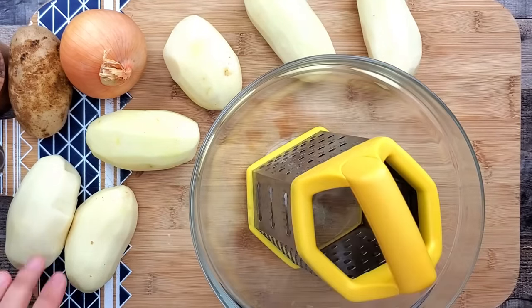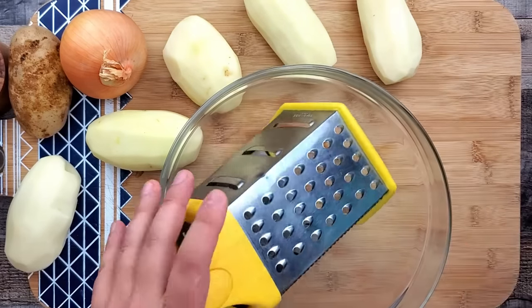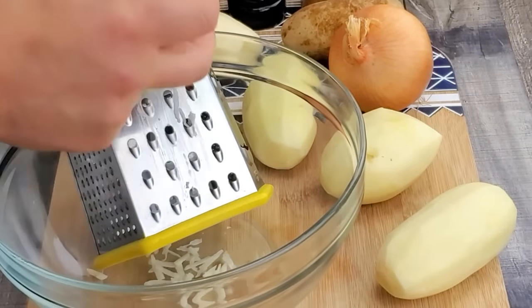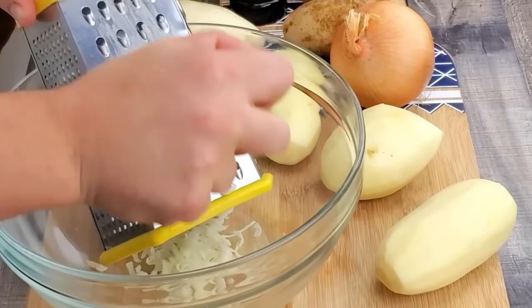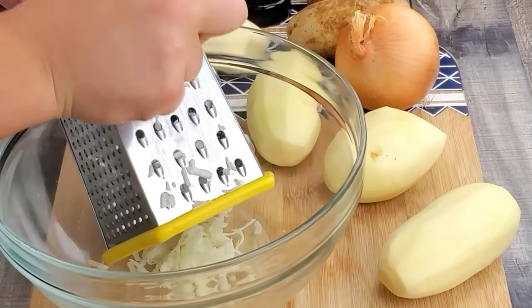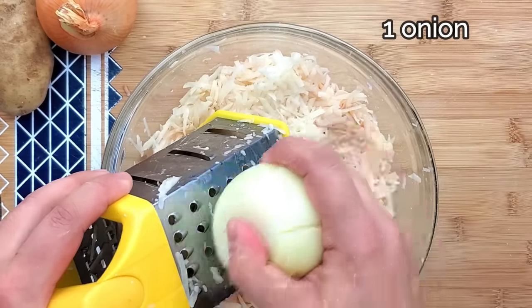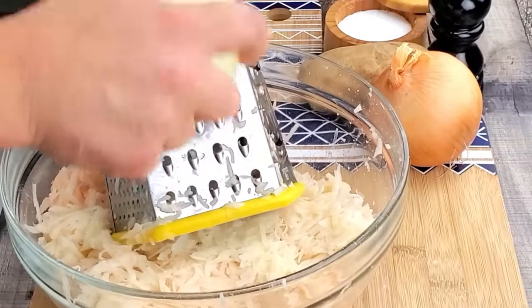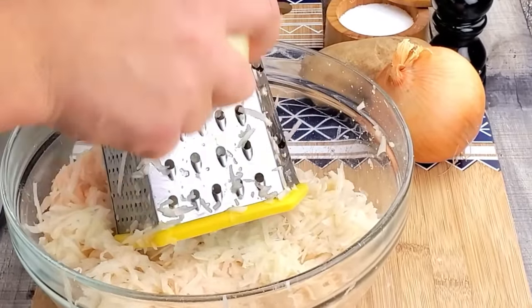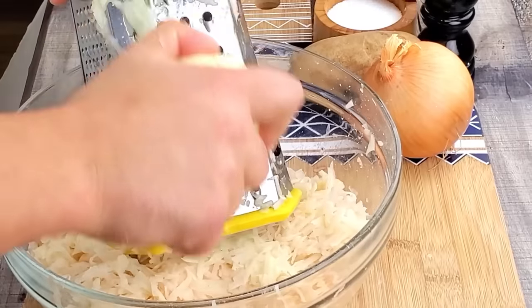Take a box grater and grate your potatoes on a large blade. When you've shredded all the potatoes, do the same for one medium onion. It's totally fine — the potatoes are changing color.